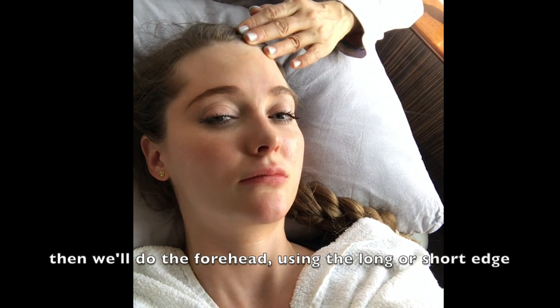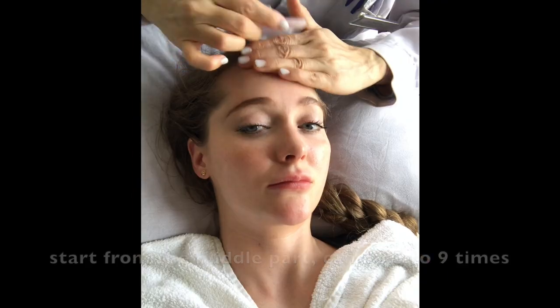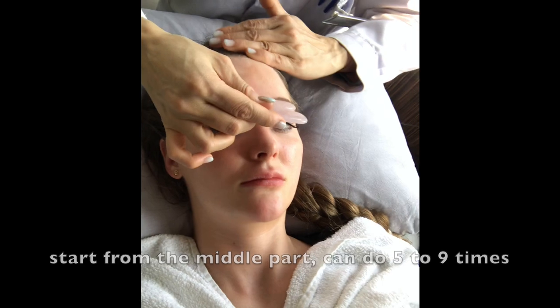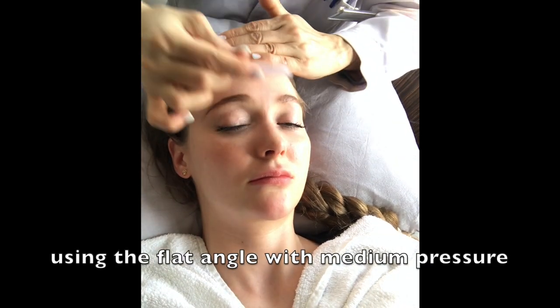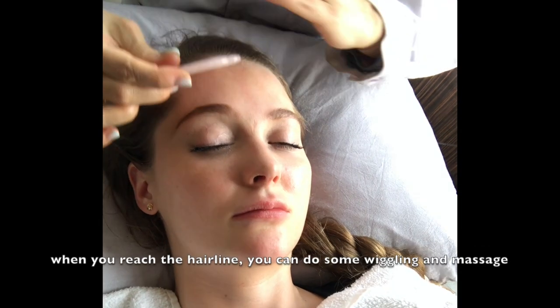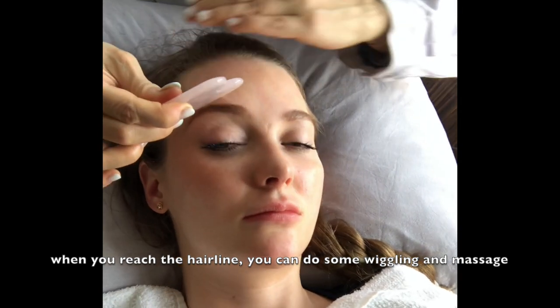Then we do the forehead. You can use the long edge or the short edge — it's up to you. Just start from the middle part. You can do five to nine times, with a very flat angle and medium pressure. When you reach the hairline, you can do some wriggling to massage your scalp.